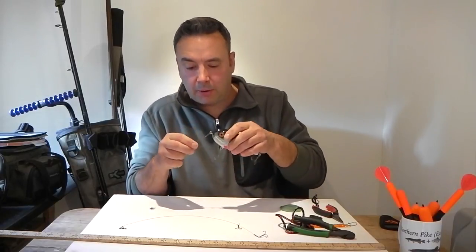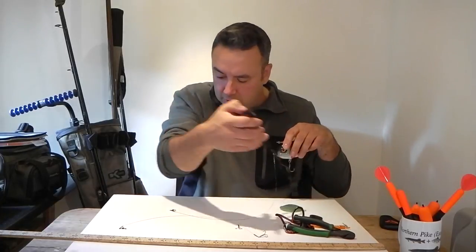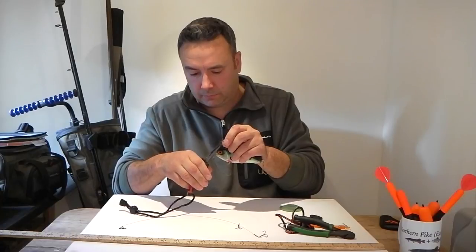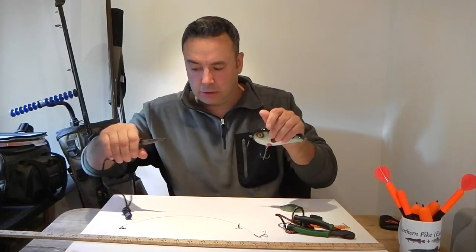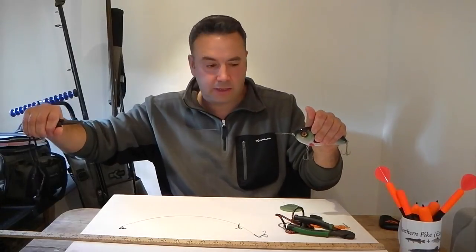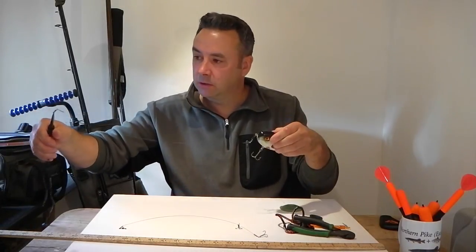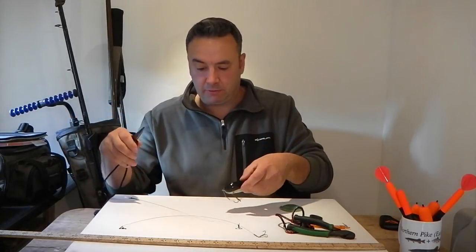We're going to attach that onto the lure. Keeping our hands away from those really sharp treble hooks, we're going to use our pliers right at the swivel end, stretch it, and just make sure everything stays nice and tight. And that's another successful wire lure trace for pike fishing.